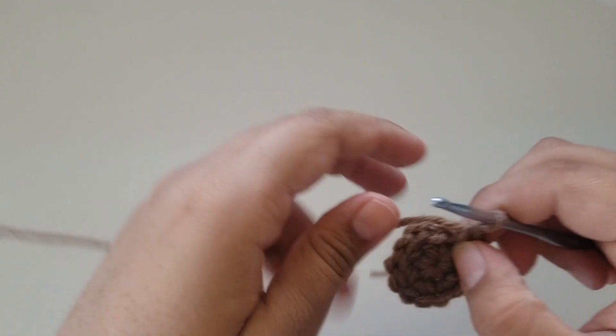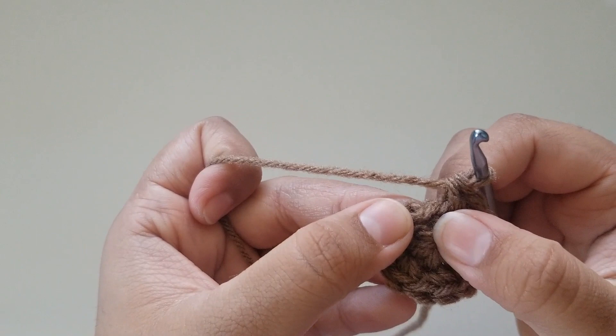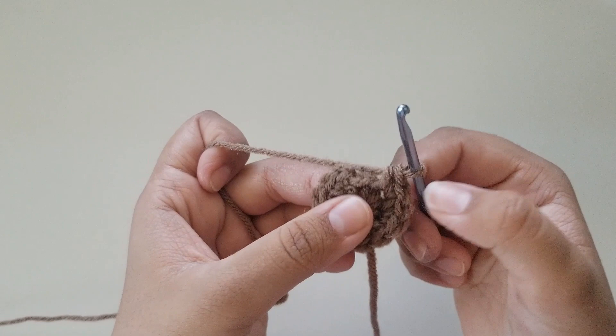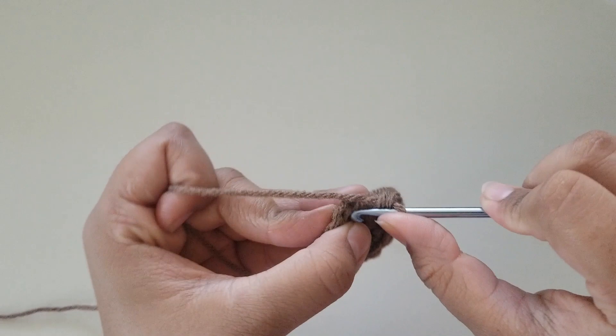I'm here at the end and I have a total of 12. There is an extra stitch at the end — that's what I like to call a pretend stitch, so we're not going to be working into it. If you have a total of 12, you do not need to work into that last stitch. Count backwards: 1, 2, 3, 4, 5, 6, 7, 8, 9, 10, 11, 12, and slip stitch into your very first stitch.